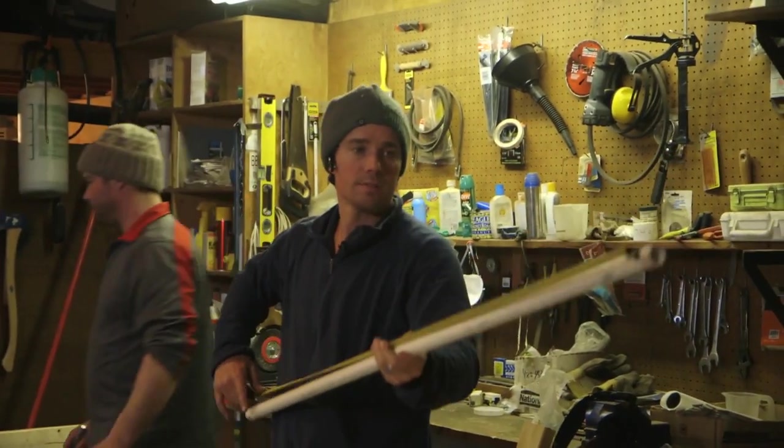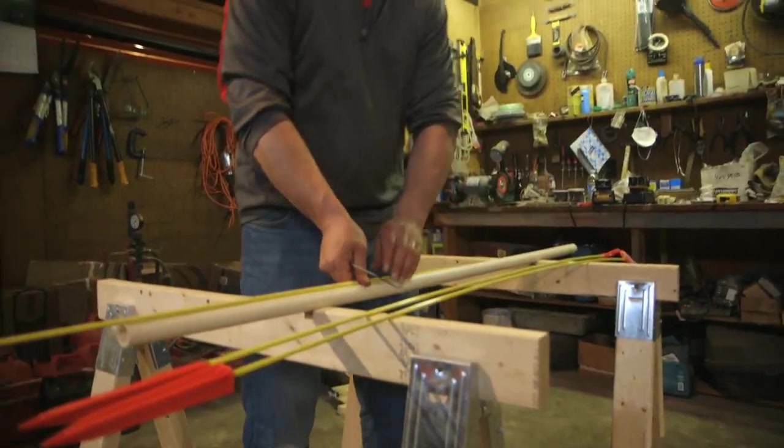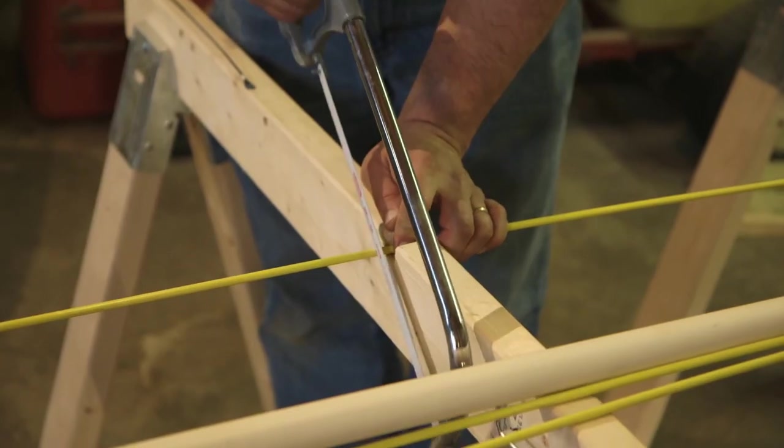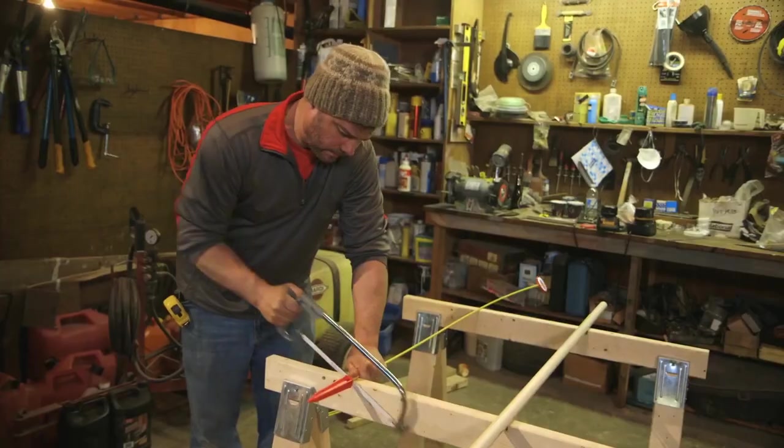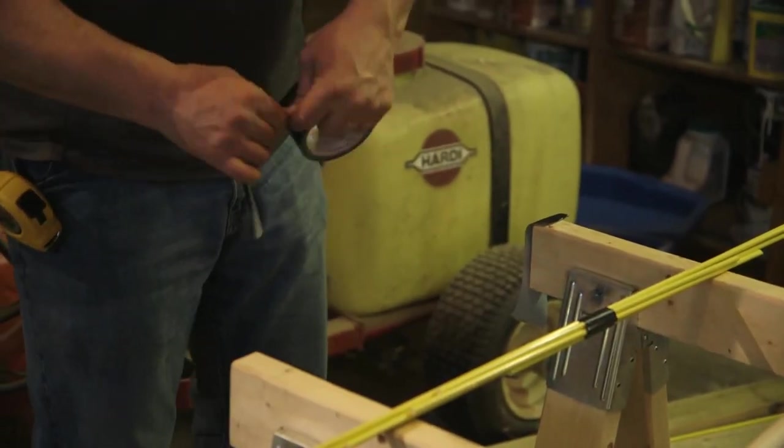We have some PVC pipe kicking around here from a previous project. I don't exactly know how I'm going to do mine. Kevin seems to have a bit of a plan for his. These are some driveway markers — they're just fiberglass rods. You put them inside the pipe, it stiffens it, gives it more resistance, and prevents it from crimping.